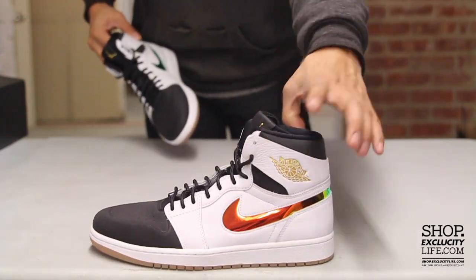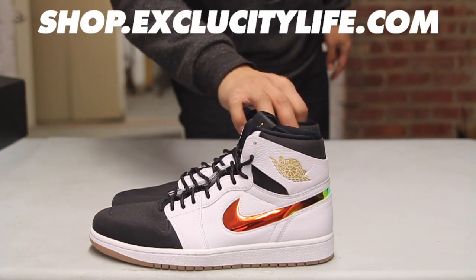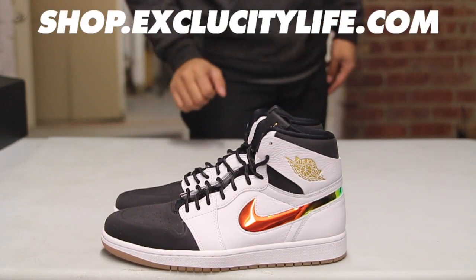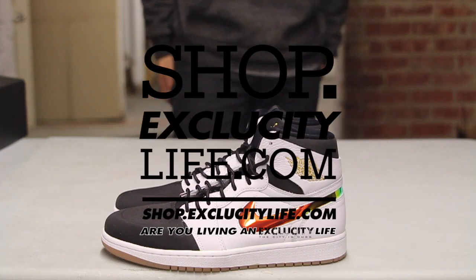For more information on how to purchase these shoes, you can visit us at shop.exclusidilife.com. For more information on our locations in the Toronto and Montreal area, you can also visit us at shop.exclusidilife.com.